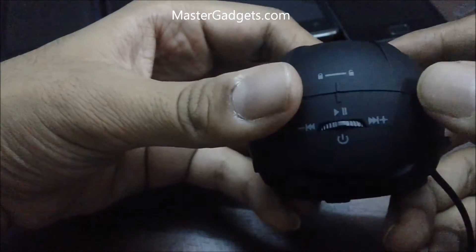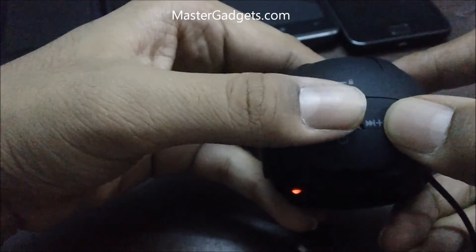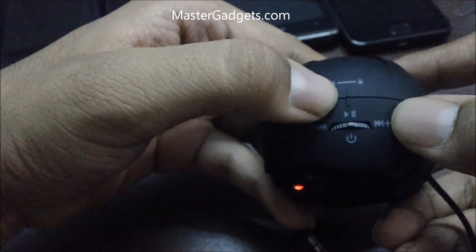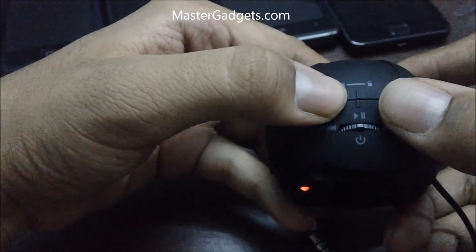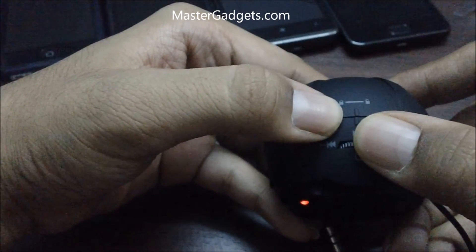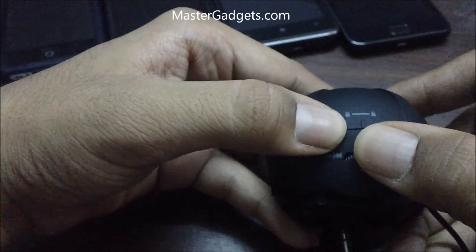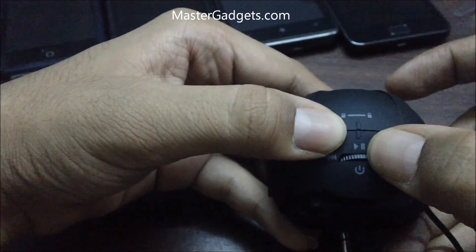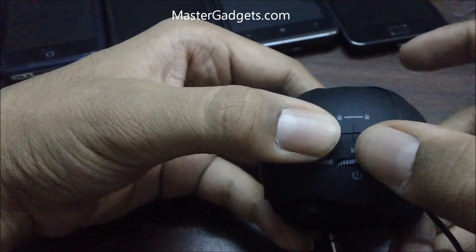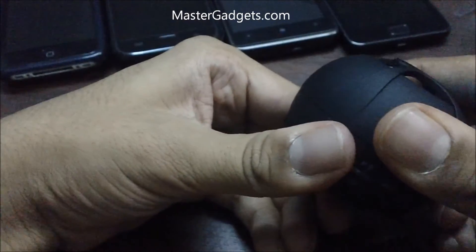Let's try to shift to some tracks. To shift to the next track you need to slide right, and to go to the previous track slide left. To increase or decrease the volume, continuously press towards the right or left.